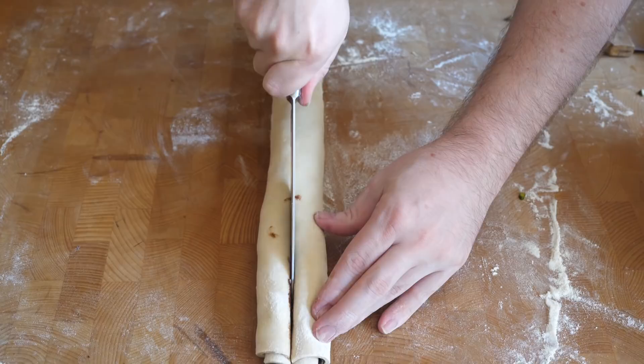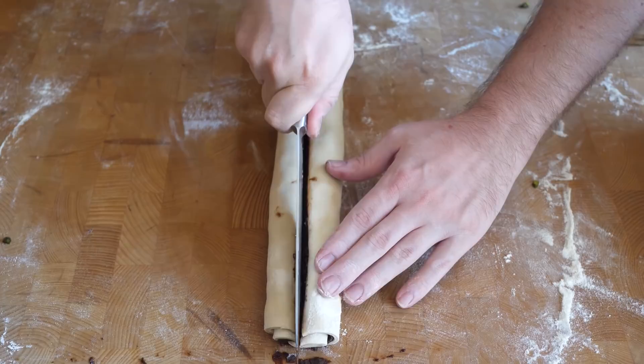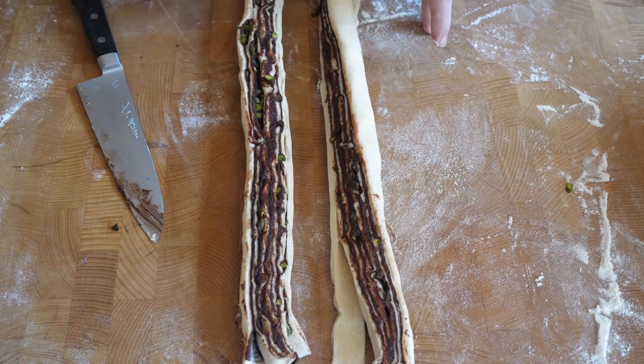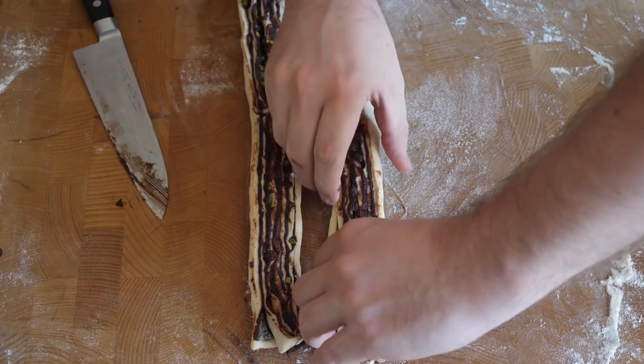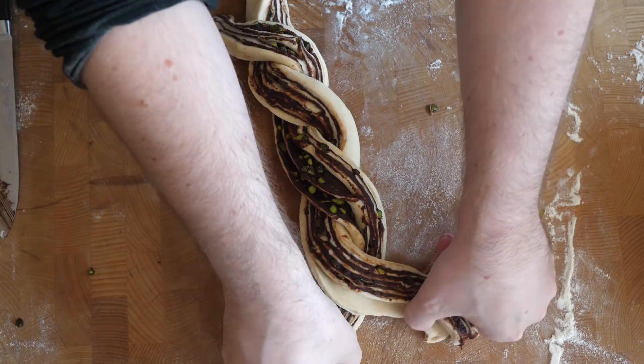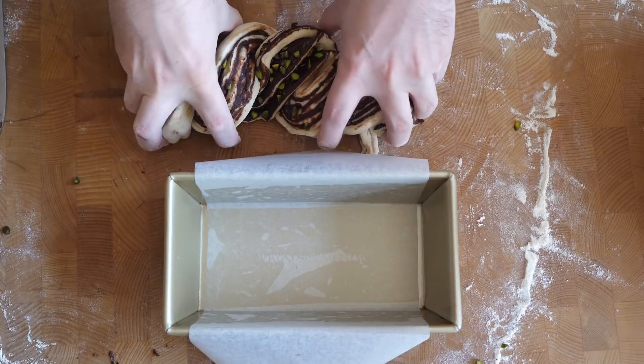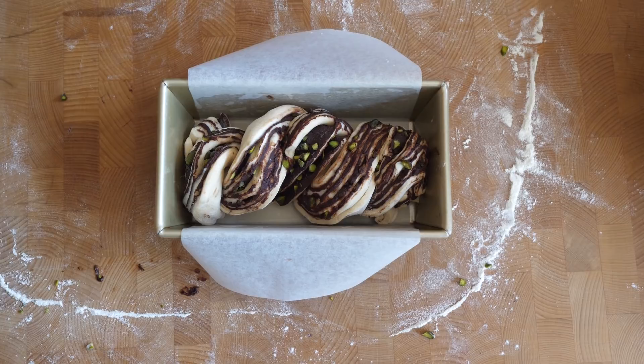Once the dough is formed into a nice roll, use a very sharp knife to cut it straight through the middle. When it opens up you'll get this nice layered piece, and if the filling is at the right temperature you'll get a nice stuck-together mixture. Take one piece, fold it over the top into a cross, and then braid them — twist the ends together on one side, then the same with the other side. Gently press it together a little bit, then carefully lift it into the tin.